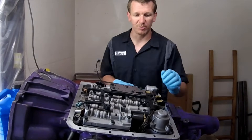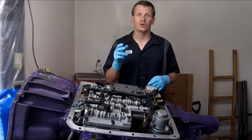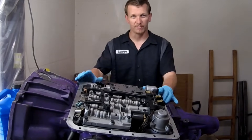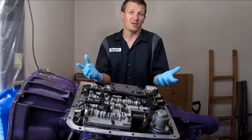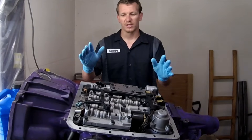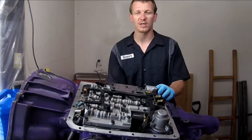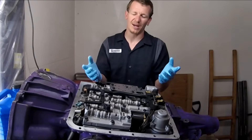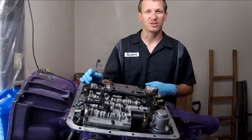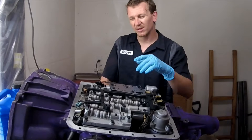To get to the shift solenoids is really easy. First, drain the pan — you don't have to have the transmission out of the vehicle to do this job. Drain the pan and take off your pan. To do so you're going to have to loosen the shift linkage; there's a torx on the top side of the transmission. Some people bend that shift linkage back — I don't like to do that. Get the pan off and let it drain out so you're not working in a bunch of dripping fluid.